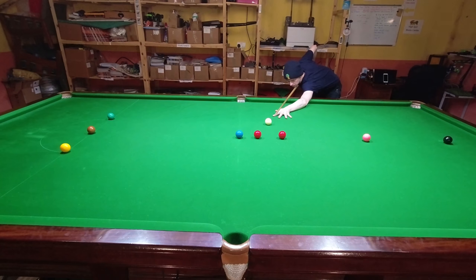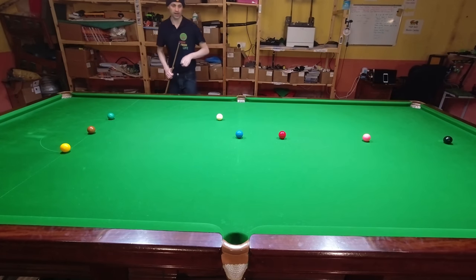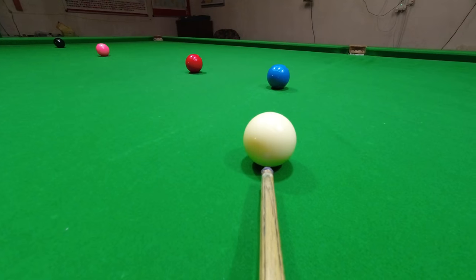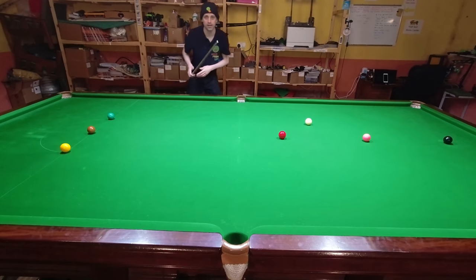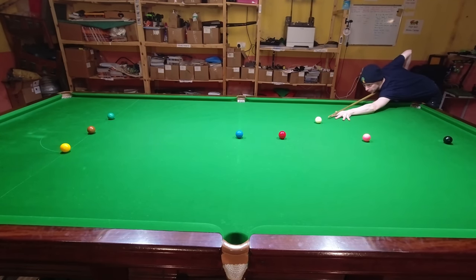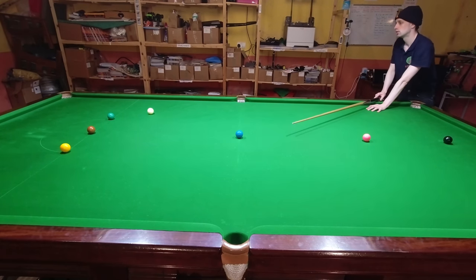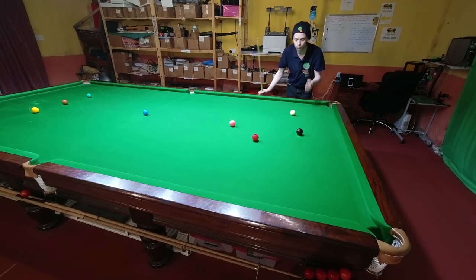This happens a lot where you're sort of sliding away from position. I had too much angle on the red which has led to me having too much angle on the blue, and it's going to be quite hard to slow this down and hold for this red. And now it's going to be hard to slow the cue ball down even for the colours. The great news is it's possible to put more spin on the cue ball and therefore give yourself more control — it just requires the right practice.